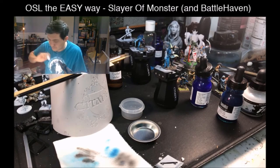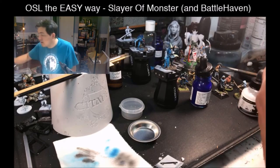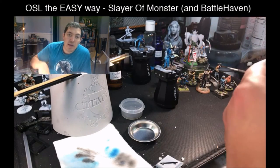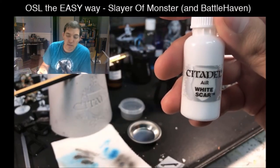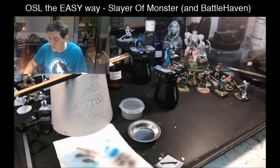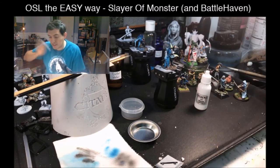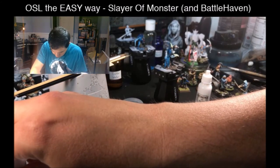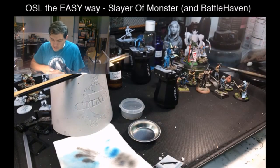I'm going to pull out the Citadel Air white and Vallejo's white. The Citadel Air white is really thin and I'm going to use that for my main highlights. The Vallejo is a lot thicker and you have to be careful with it because it can do things you don't want — pooling in weird spots.